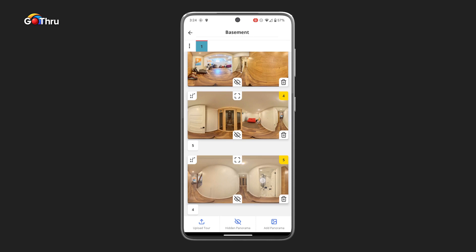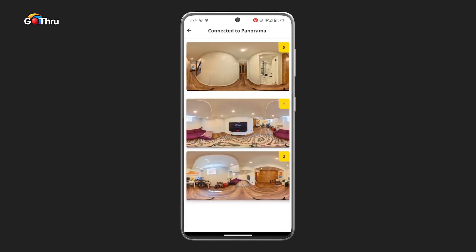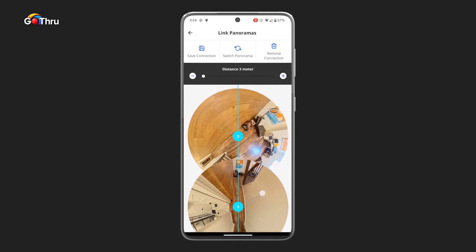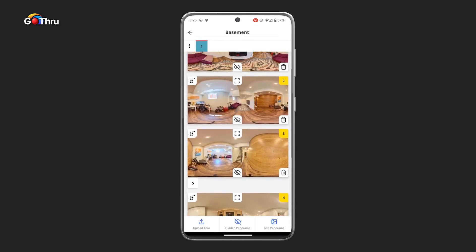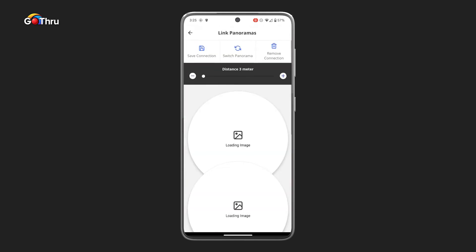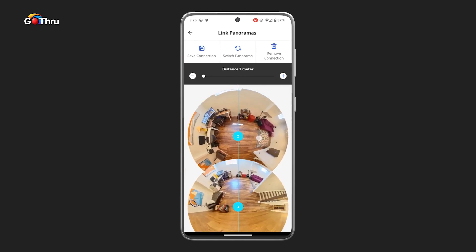Next, we're going to connect number five with number three. Rotate again so the line falls where the next panel is. Three meters is OK. Click Save. Now we're going to connect three with two, and save the connection.